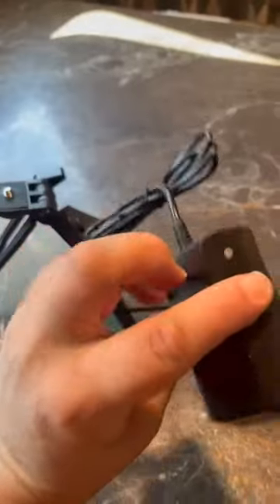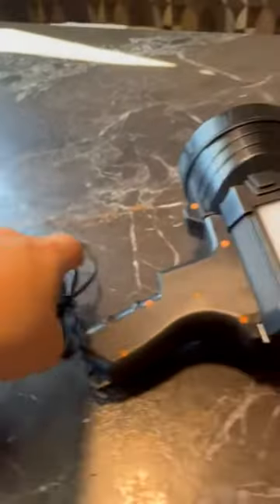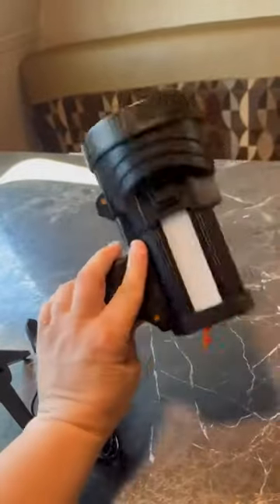This is the charger that comes with it. There's a little light to indicate when it's charging once you get it plugged in. I really love this flashlight.